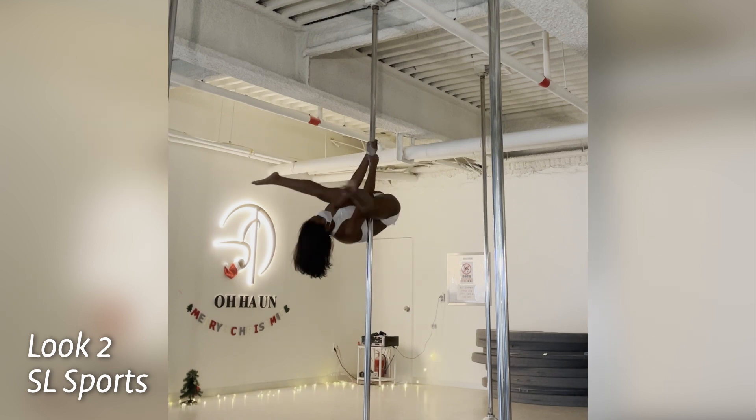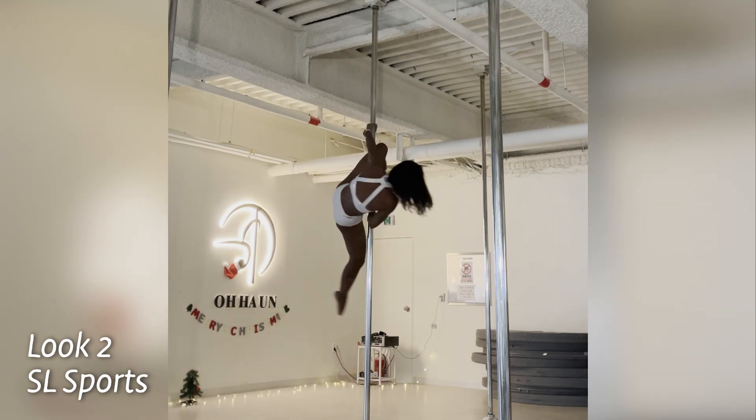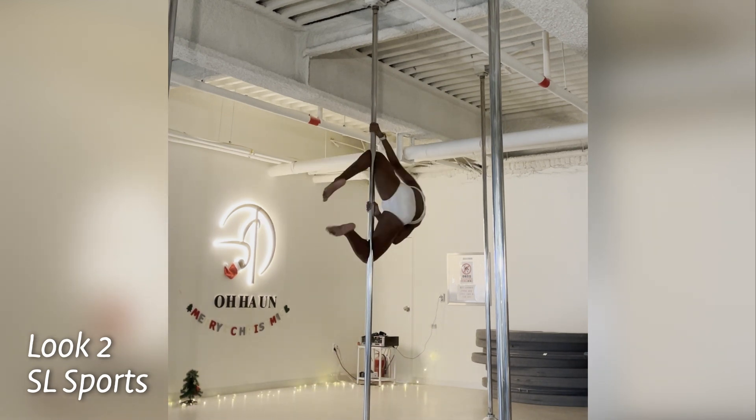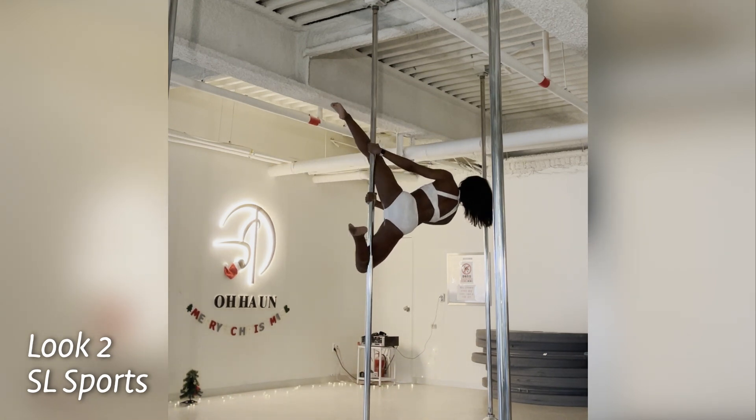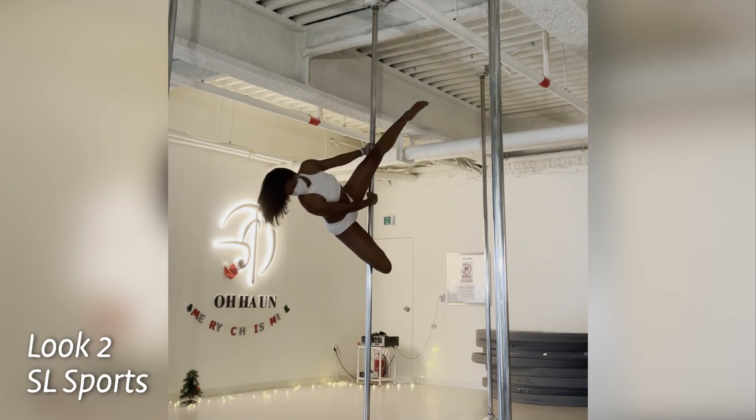The bottoms are high-waisted on both sides. Let me tell you about this pole wear set — this is my favorite new pole wear set. It looks so fancy on me. Honestly, I feel like a sharp penguin.